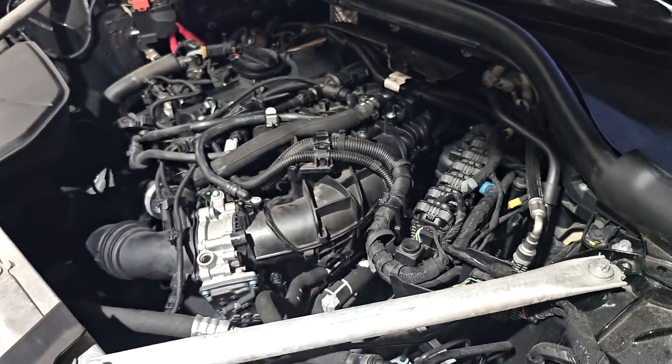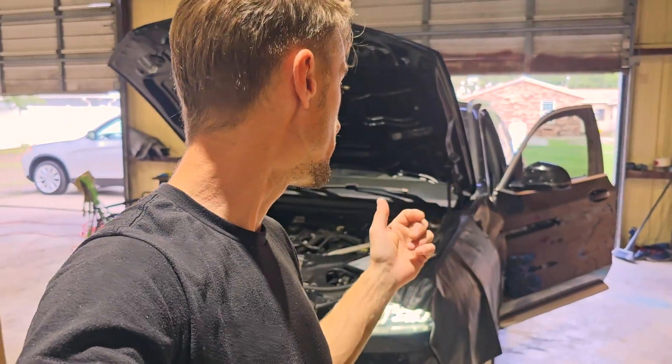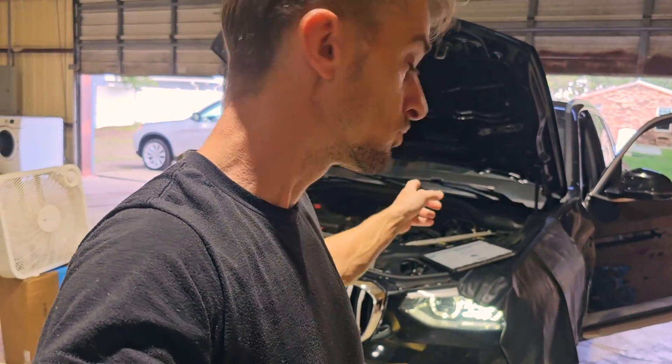I will do a final visual inspection, mount back the covers, and clean the dust. This job is done, everything is perfect. I still need to do the drive test and rescan the car to make sure everything is perfect, then do another visual inspection after that to make sure nothing is leaking and everything is tight.